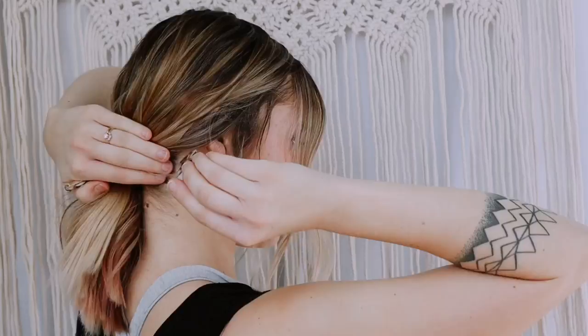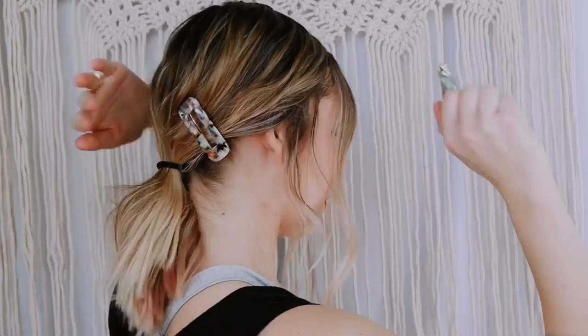I am all about an easy ponytail, especially in summer because it gets over a hundred degrees here. I just leave out the front pieces, pull some more down to make it a little messier, then pull it all the way to the back and do a low pony. Then I use two different fun clips and just pull my hair back and clip them behind my ear.